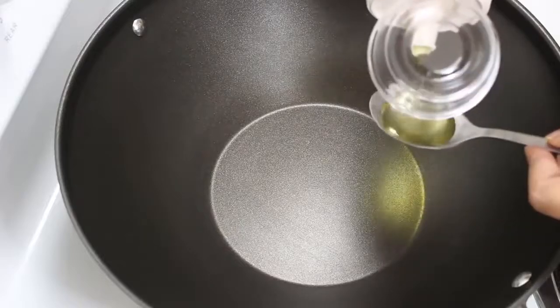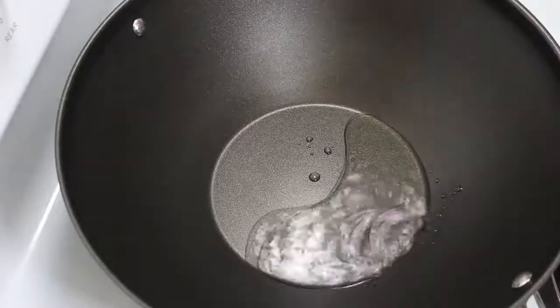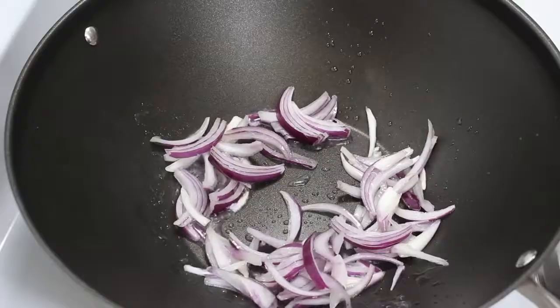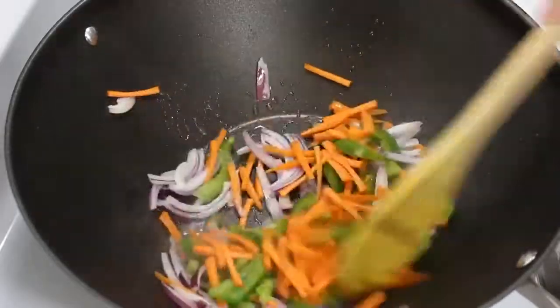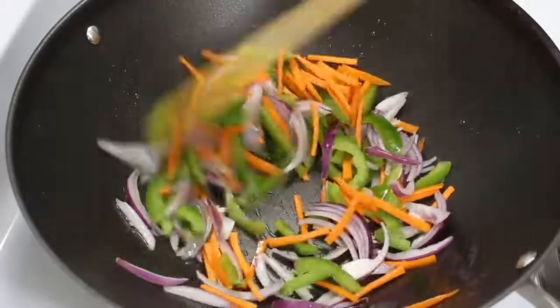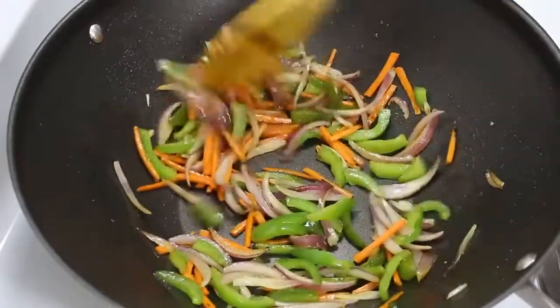Now heat cooking oil in a wok at high heat. Check if oil is hot enough by dropping an onion piece. Oil is ready now, so add onions, capsicum, and carrot, and sauté them well. Cook them for 4-5 minutes on high heat by continuously stirring till they are half cooked. We want all vegetables to be half cooked to give them a little crunchy taste.